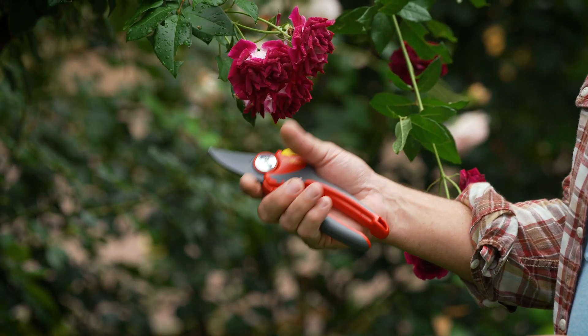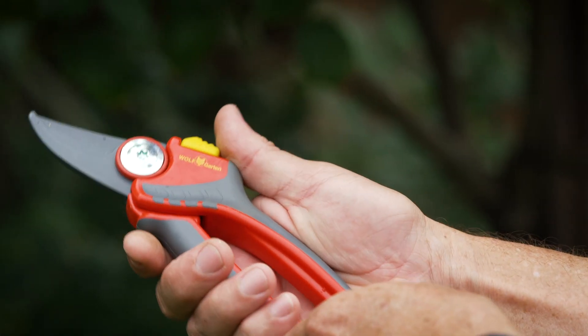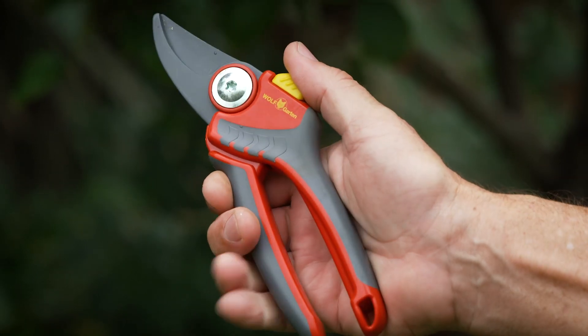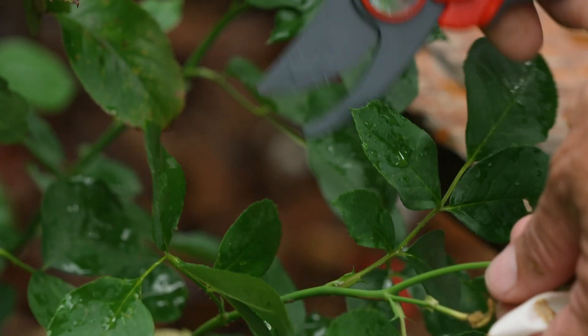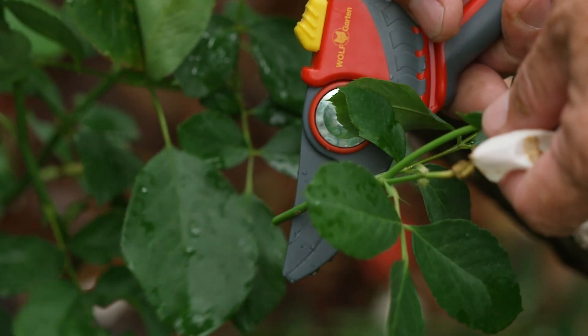The first thing you should do when selecting a pruner is place it in your hand. Once upon a time there was a one size and shape fits all philosophy with pruners. If you had big hands, the pruner may have sat deep in your hand with your fingers rolled over it. If it was too small, you had an open palm stance, and it could leave you with sore knuckles after a day's trimming.